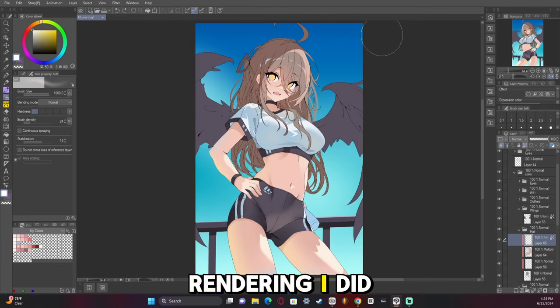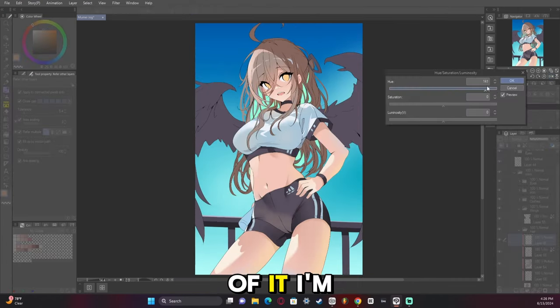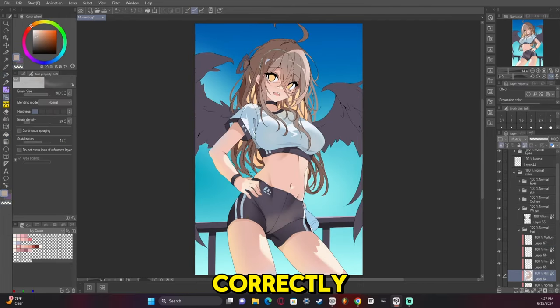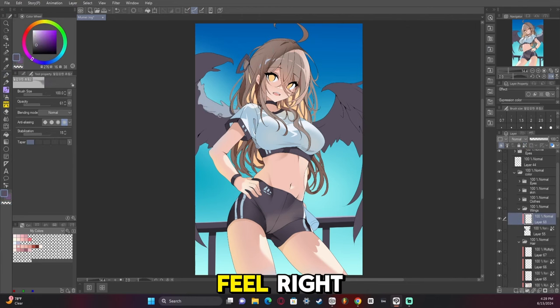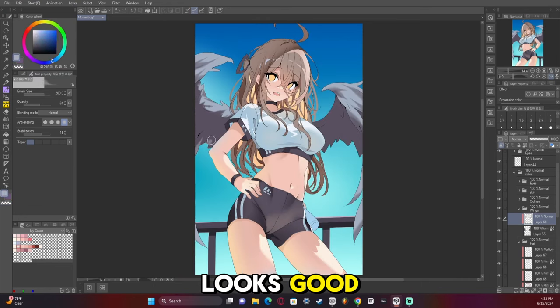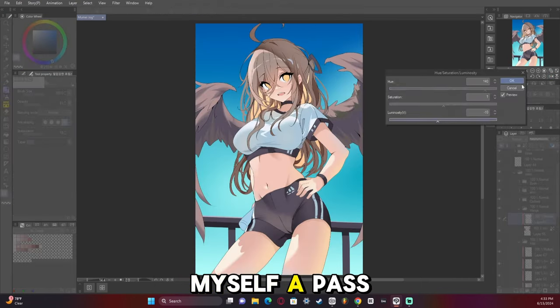So the hair rendering I did this time — not super proud of it. I'm going to be the first to admit that I feel like I didn't quite get the lighting correctly and it just didn't feel right. So in the end I feel I kind of bombed the hair, but everything else looks good, so I give myself a pass.